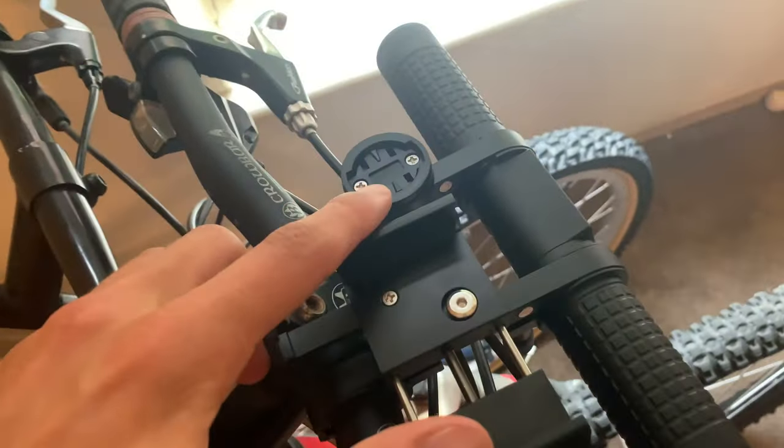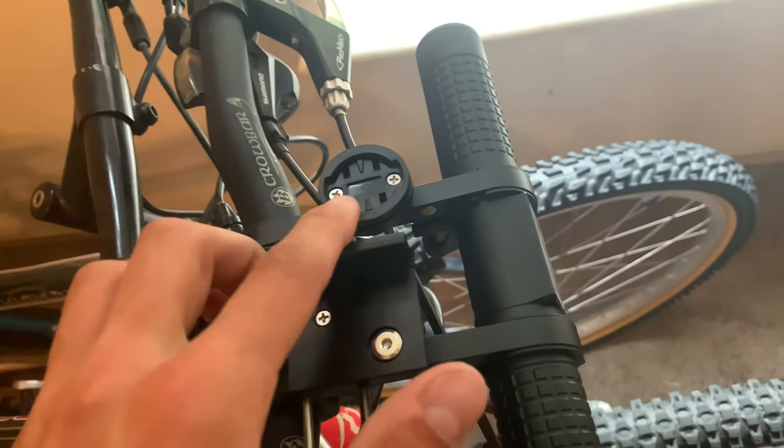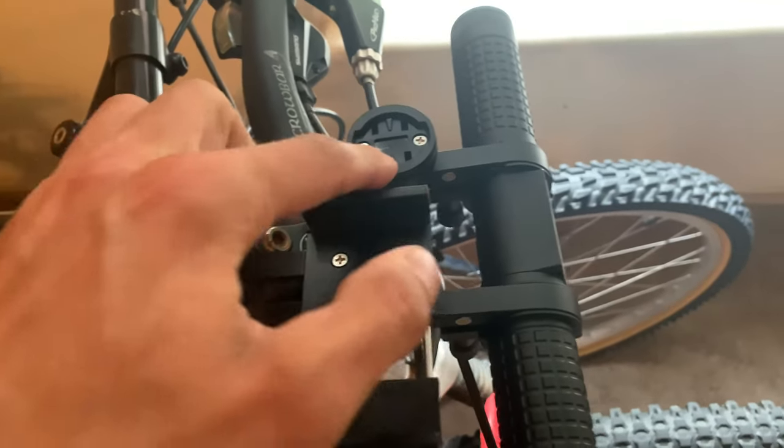Up here they do have a GPS mount and it says it works with Garmin trackers for bike tracking. I don't have anything like that, so I can't really speak to that.